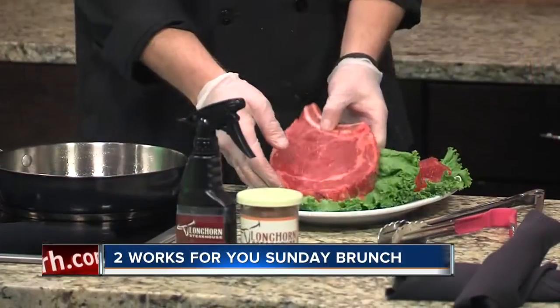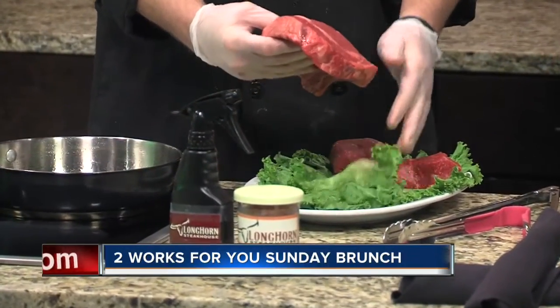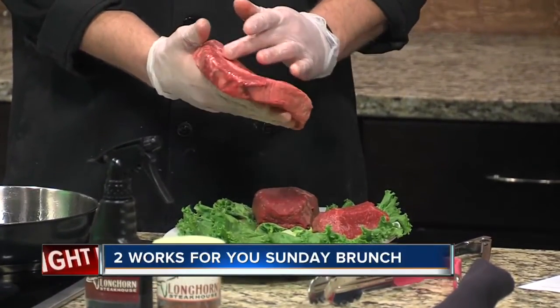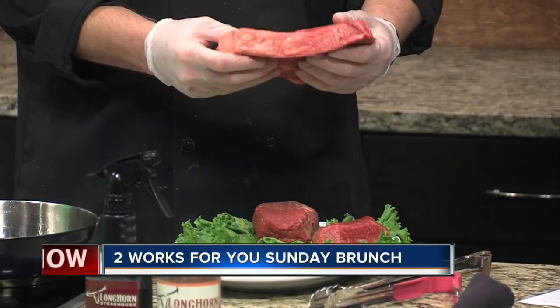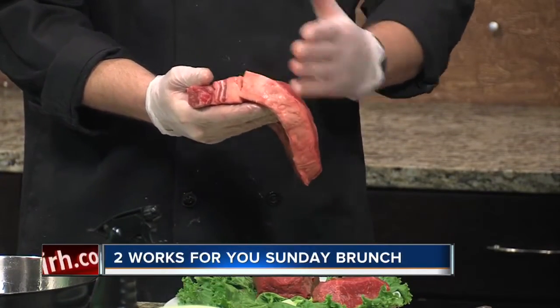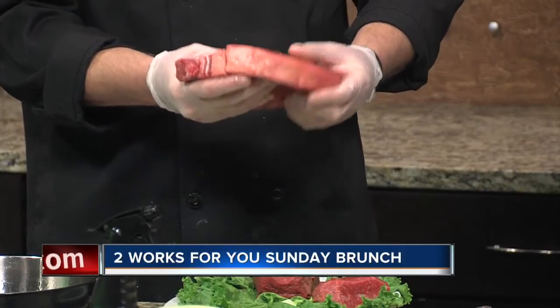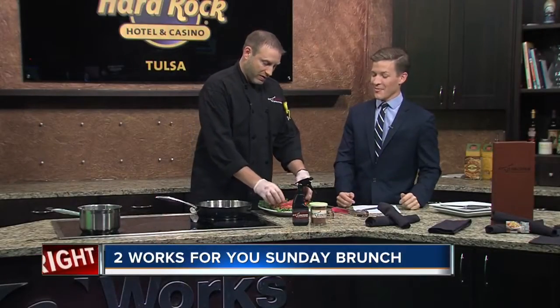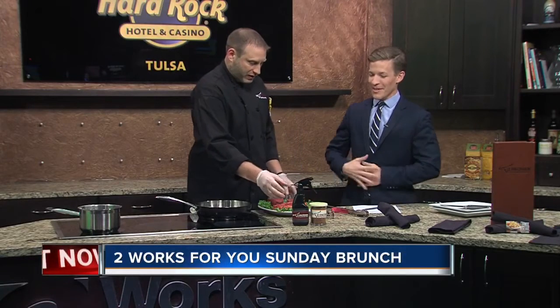And then we have our signature Outlaw Ribeye — the big one, bone-in. You can notice all the marbling, the white that runs through here. This is going to make this steak super flavorful. It brings the flavor out; it works with the bone to really make this steak pop. This is our signature number one moving steak at Longhorn. That's a beautiful steak — you're making me hungry this morning.